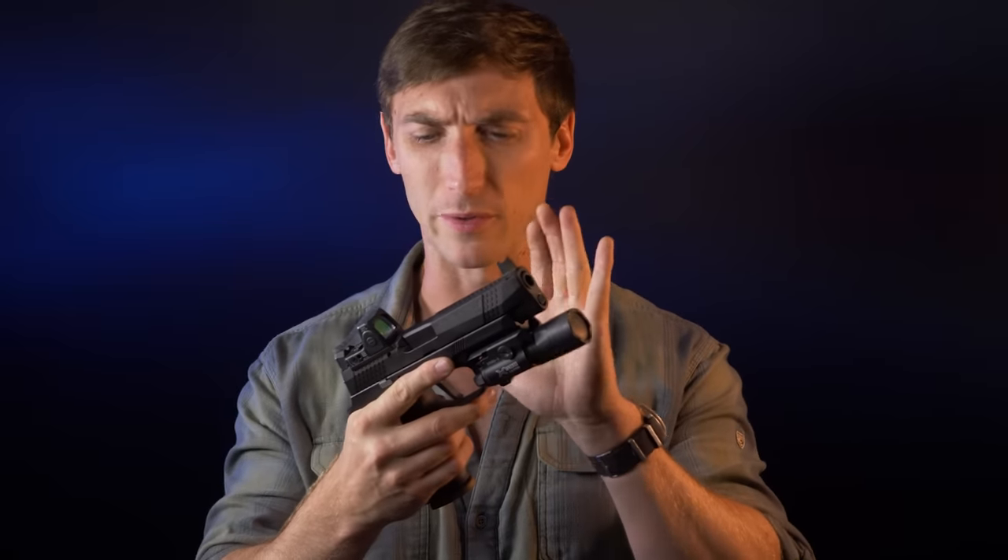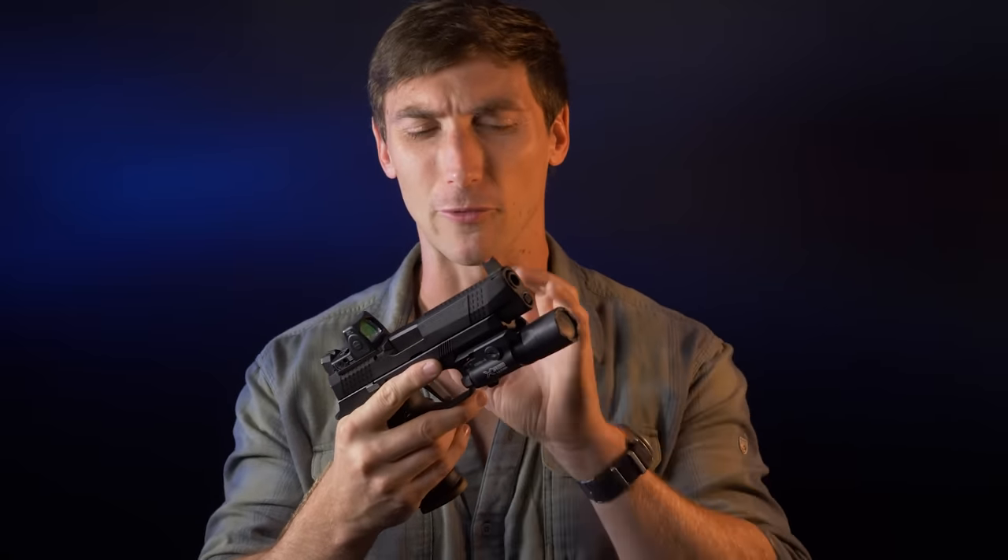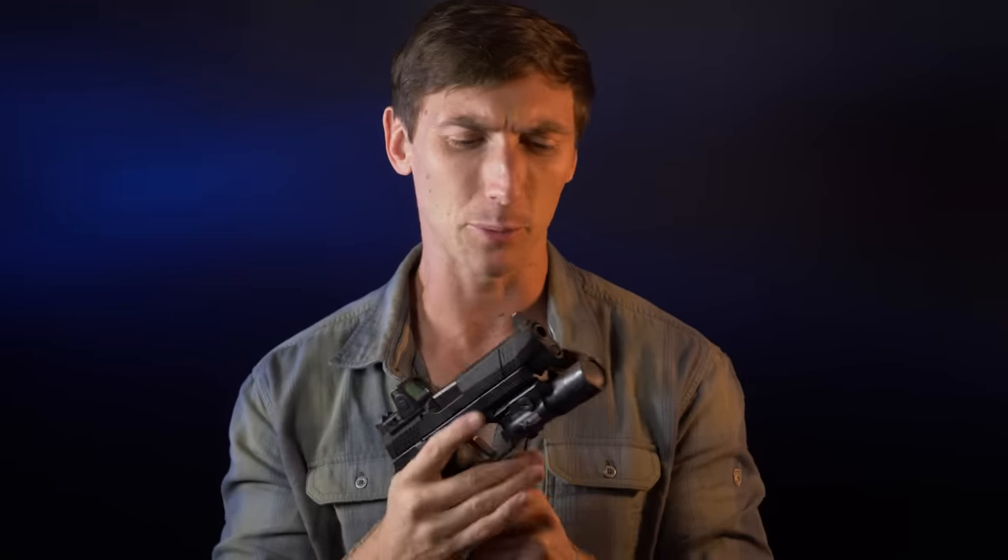If you're not familiar with the SIG P320 and the M17 — which has a couple minor changes to it — they're pretty popular handguns, probably on track to be among the most popular due to adoption by the United States military: the M17 for the Army, and the M18 for the Marine Corps, Air Force, Coast Guard, and Navy. So how does it perform when we've put a lot of great accoutrements on it? Because in my opinion, the P320 and M17 both leave a little bit to be desired in certain departments.